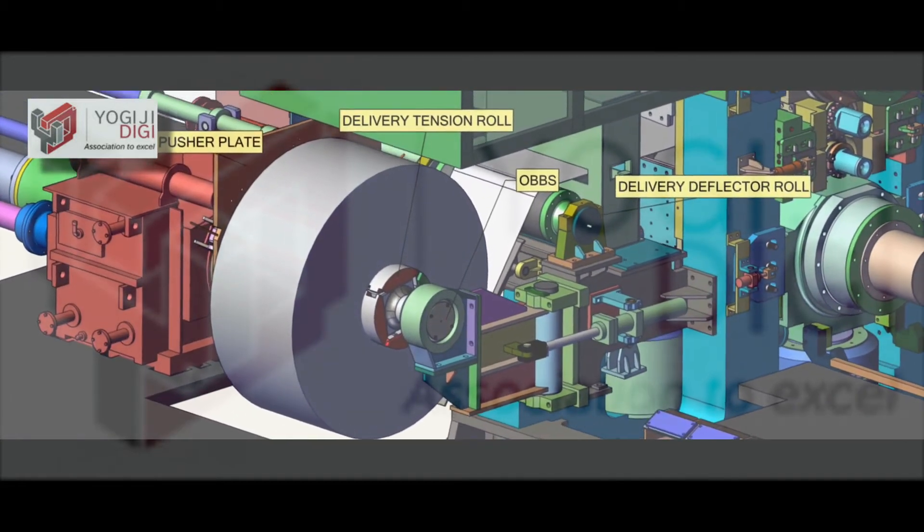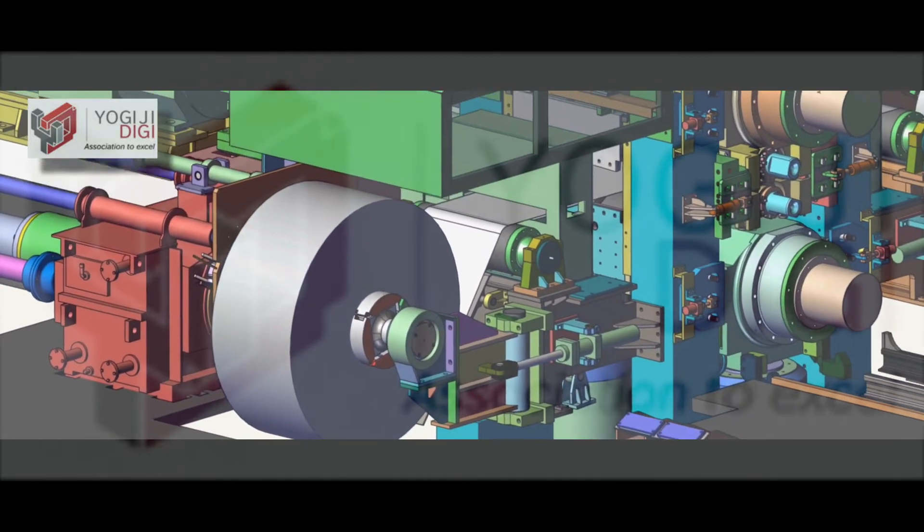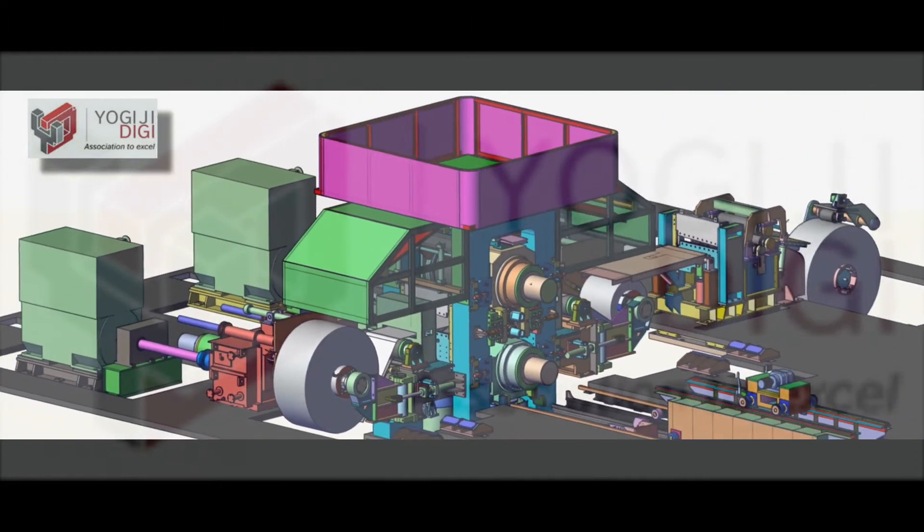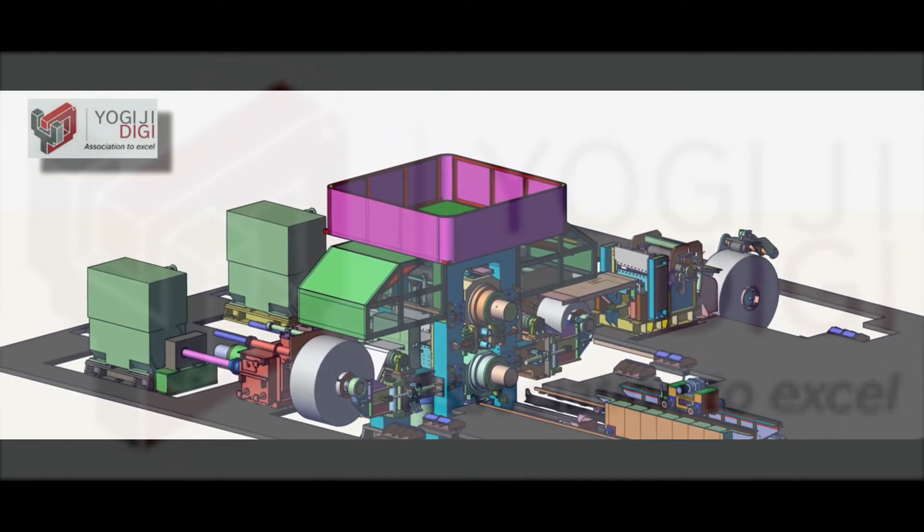All Yogi GDG mills are custom designed to meet the customer's production requirements in terms of both quality and quantity, while keeping the additional costs such as civil foundation costs low.